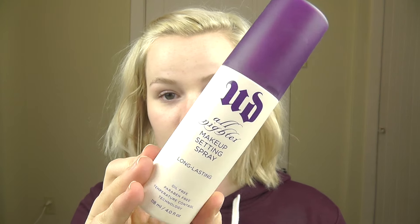And now I'm going to spray my face using the Urban Decay All-Nighter Makeup Setting Spray.